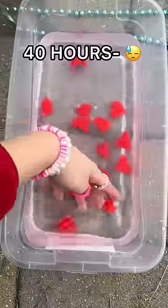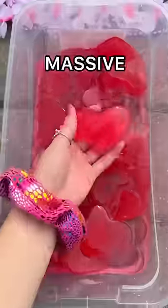You're supposed to leave them in here for 40 hours, but I got a little impatient. So I waited 30 hours for them to grow into massive hearts.